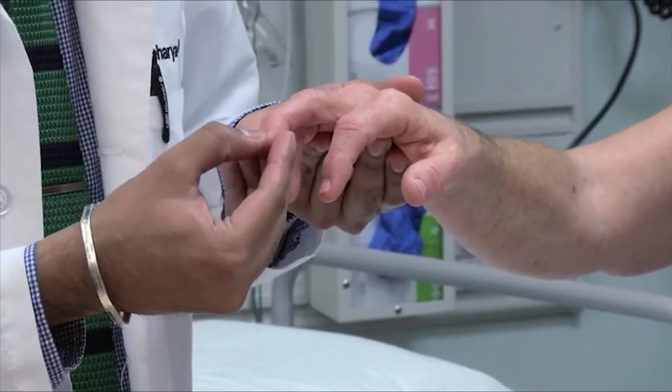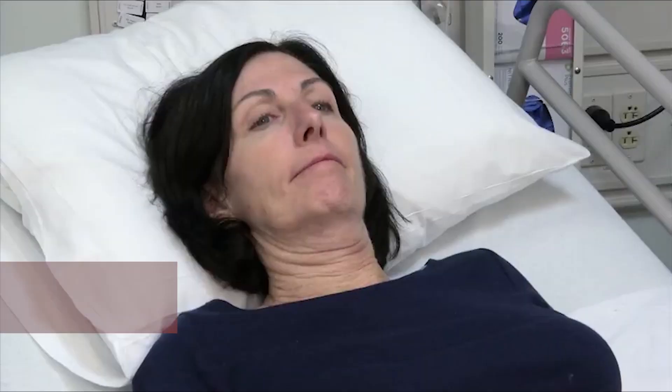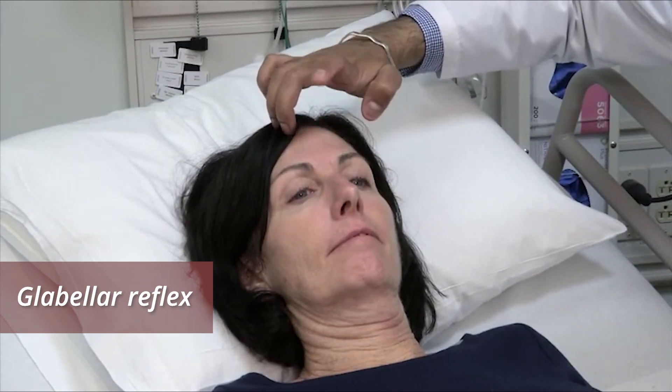Pathologic reflexes are not normally present. Test for the Hoffman reflex by flicking the end of the middle finger and looking for flexion of the thumb tip. Test for the glabellar reflex by tapping the forehead with your index finger. Normally, blinking ceases after a few taps. Persistent blinking is abnormal.